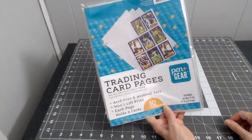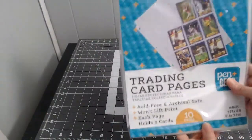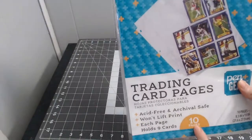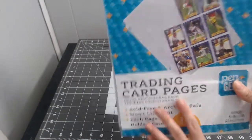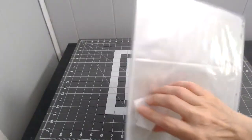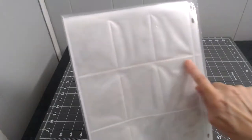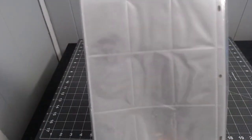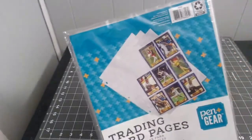I got these pocket letter pages — you get ten pages. They already have pockets where you can put your cards, and then slip them into the pages and send them to your pen pal. I needed more of these.